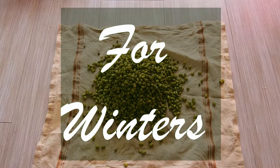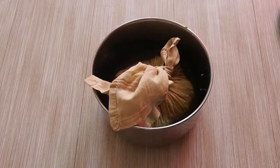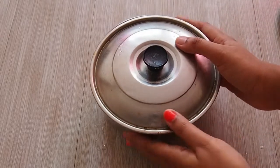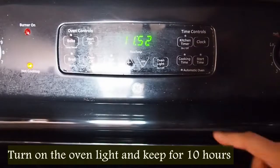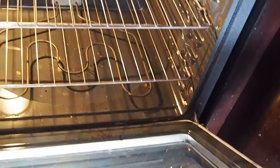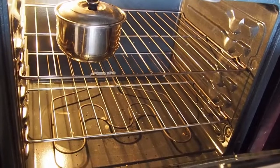If you are staying in a place that is not that warm, or winters are going on, place this into a steel container, then turn on the oven light and keep it on the top shelf of the oven for at least 10 hours. This will help the sprouting process and you will get just as good sprouts as when you keep it in the sun.